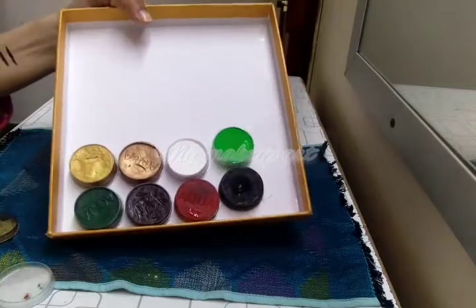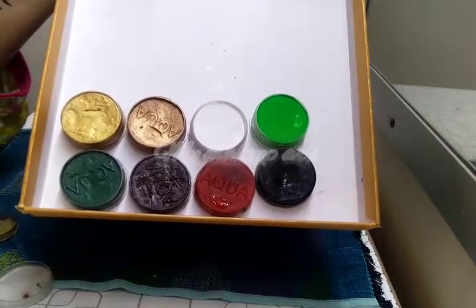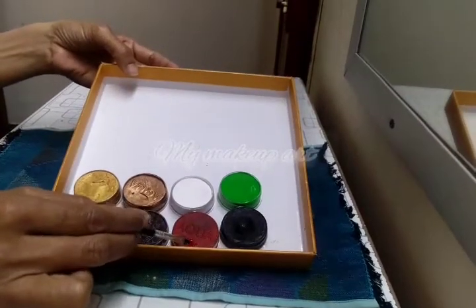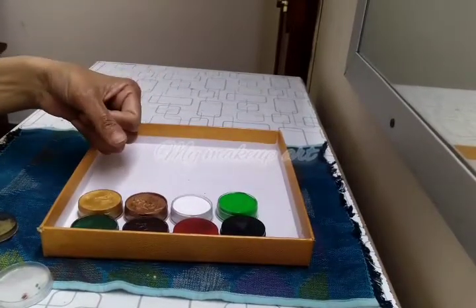I'll show you new videos. Look at these colors — they are really very beautiful. I know the colors of the aqua color collection. They are beautiful and very easy to use.